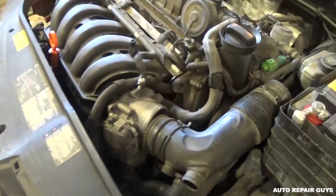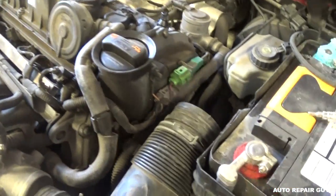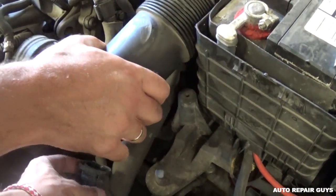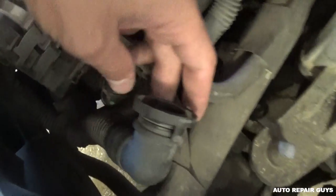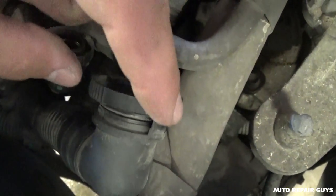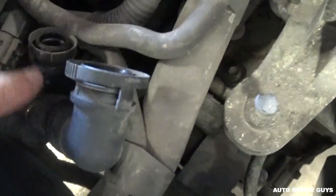We got this hose loose already. To remove it, you need to squeeze on these parts right here and it will open on this side and this side, and you can pull it out.